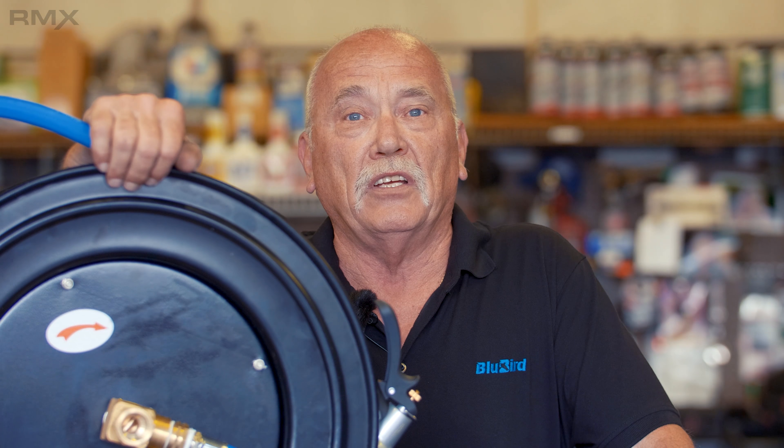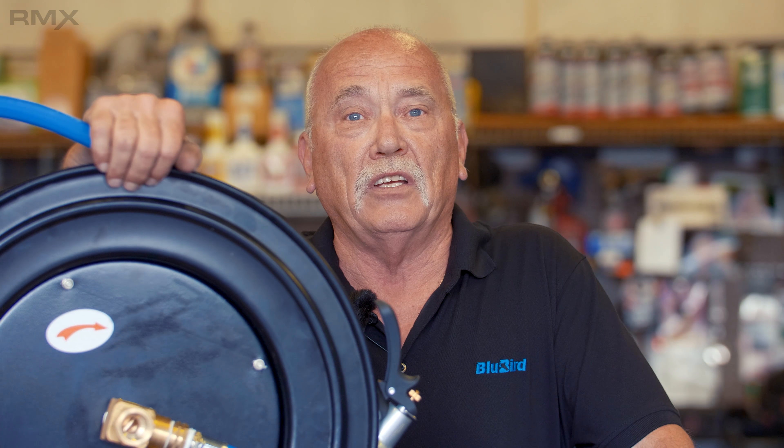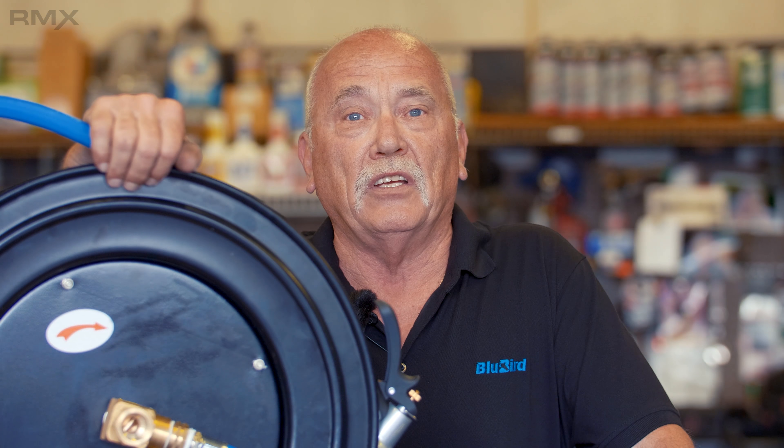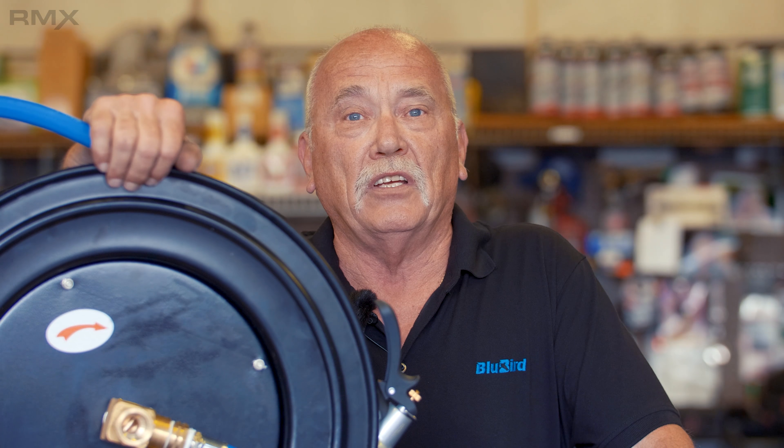Hi, this is Bob with RMX Rubber. Back in the shop again, one of the reasons why is because we have another great product for you. Now you know about our air hoses — lightest, strongest, 100% rubber air hoses ever made.